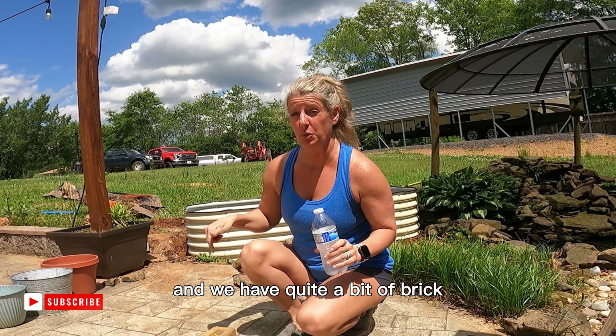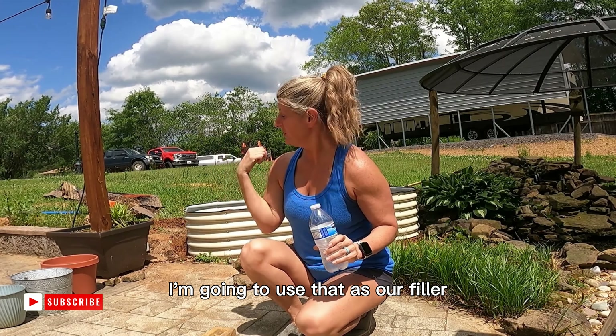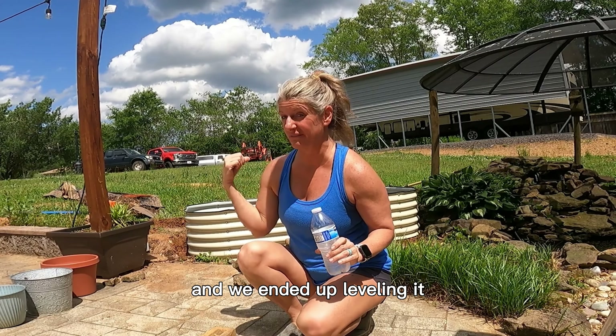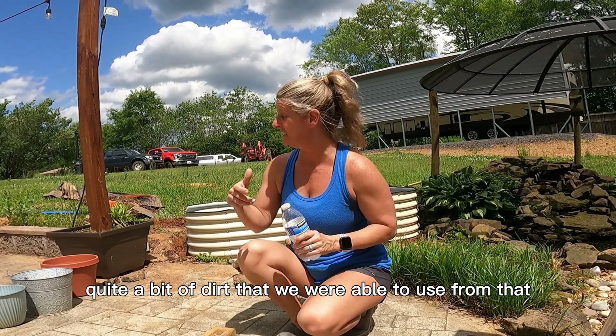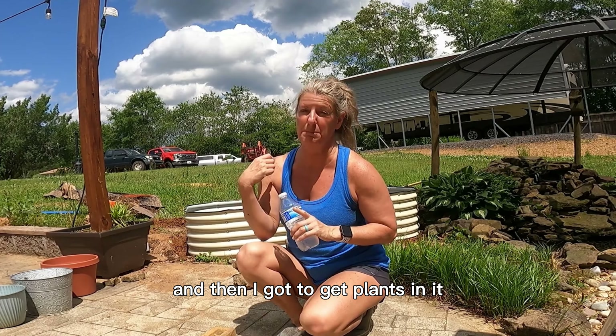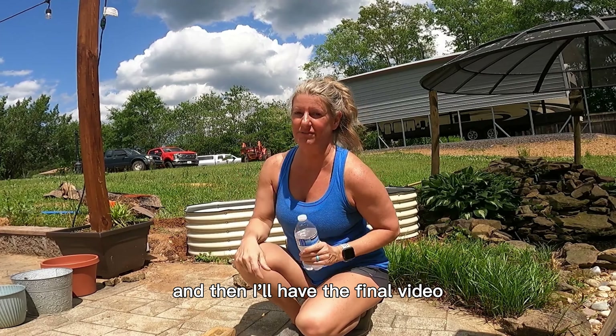We have quite a bit of brick, so I'm going to use that as our filler. We ended up leveling it and had quite a bit of dirt that we were able to use from that. Once I get this filled up and get plants in it, then I'll have the final video.